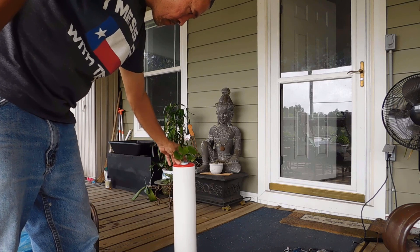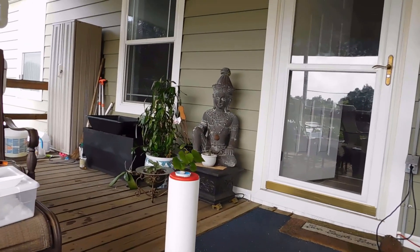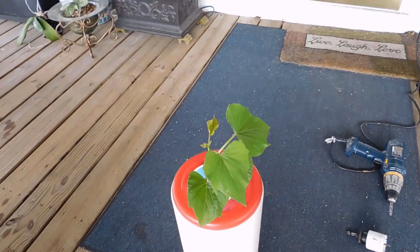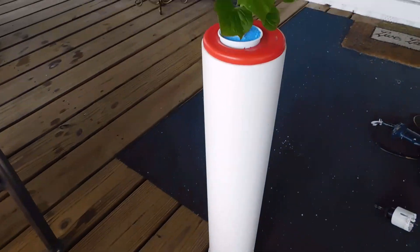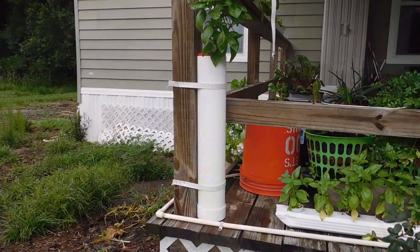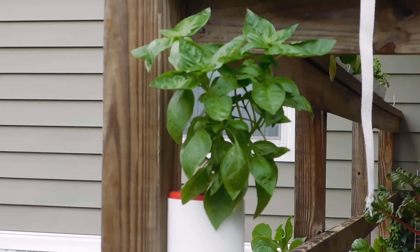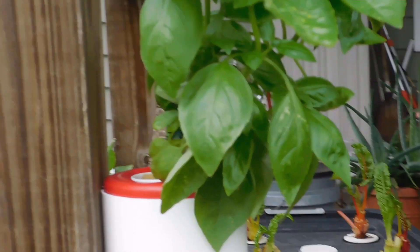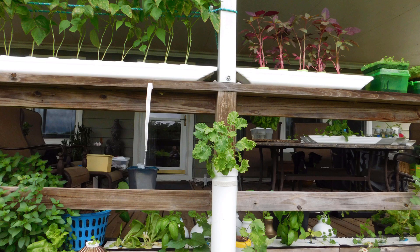I sprouted and transplanted all the plants the same way I usually do, using the same hydroponic nutrients at the same ratio as all my other plants. Most plants that I experimented with in these containers did well for the first few weeks. After the first month, most of the plants suffered. Some plants did better than others, even though they all did well in the horizontal pipe. This did not seem to work with most of my plants.